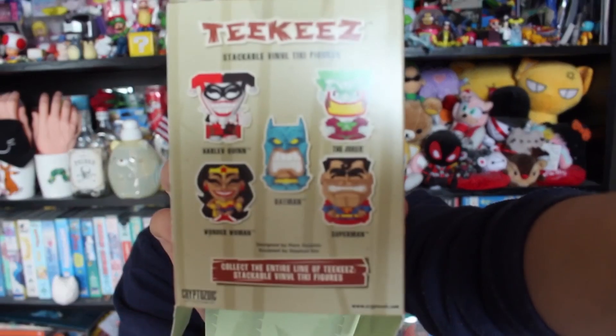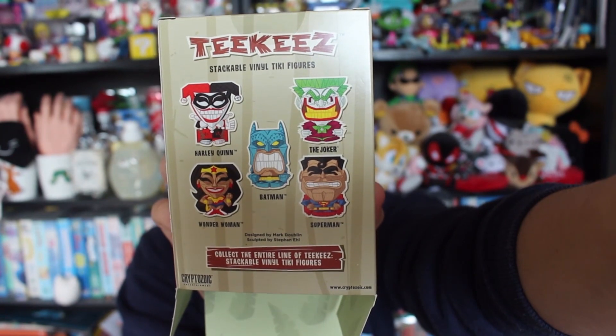The Tiki figures are stackable, which is cool. The back of the packaging shows all the characters you can get in the collection. The next item is a Mighty Mug Deadpool!